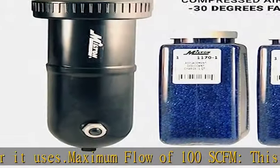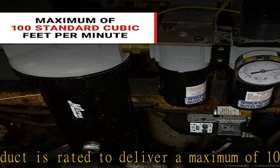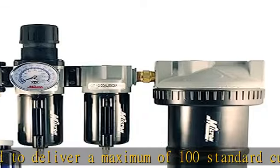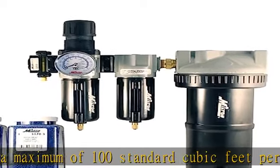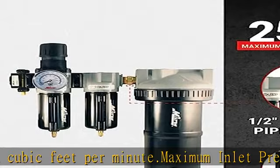Metal bowls, filters, and desiccant dryer bowls are made of metal to provide long-lasting reliability and durability. Includes a pressure gauge and desiccant — monitor the pressure of your system with the convenient built-in gauge. A supply of desiccant is included with this system to get you started.